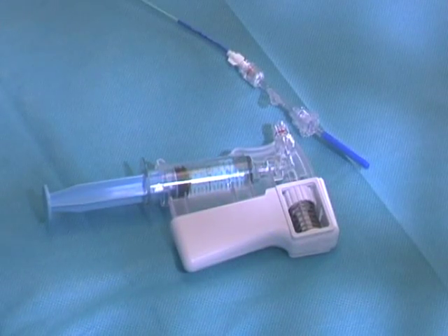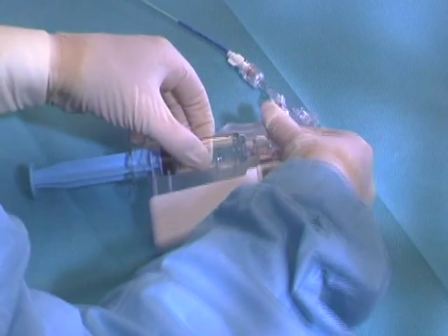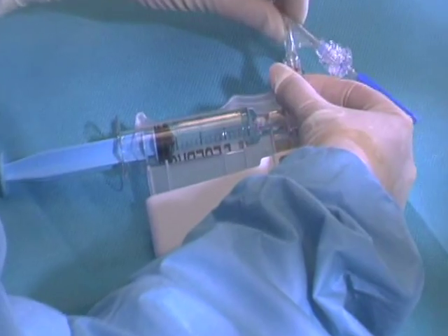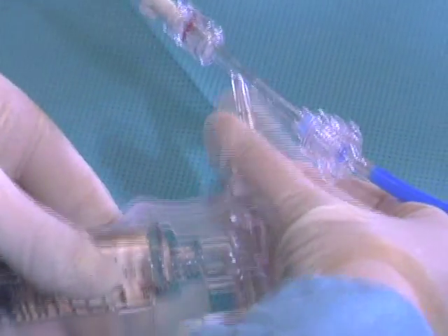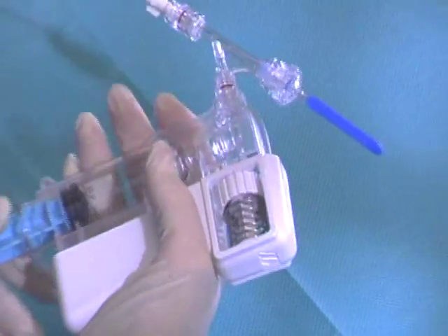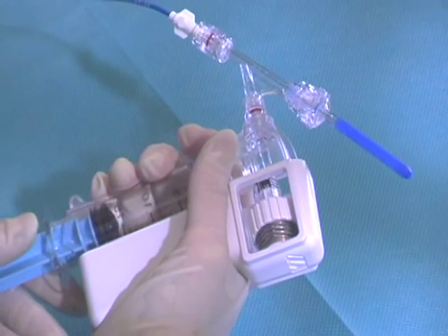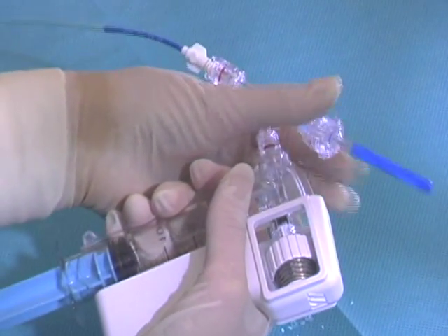To connect the Fountain to the Squirt, simply rotate the connector on the Squirt while attaching it to the hemostasis valve as shown. To avoid the introduction of air, loosen the hemostasis valve cap and allow a small amount of solution to flow back out of the hemostasis valve. Once fluid has gone through the valve, tighten it back down.